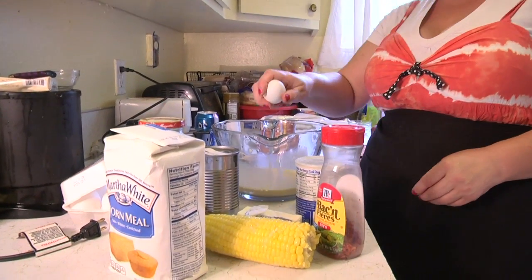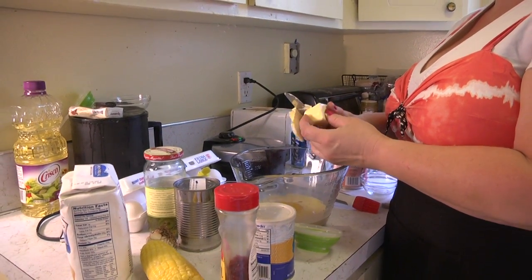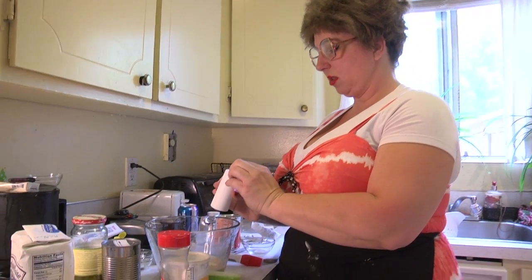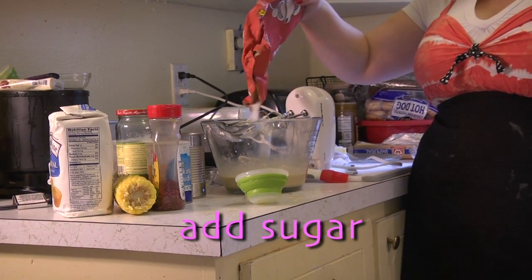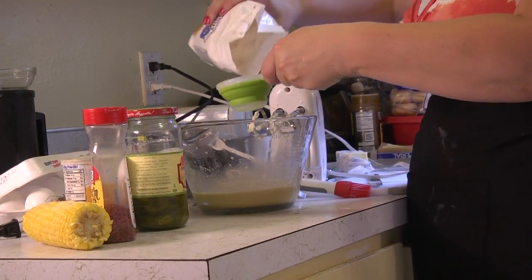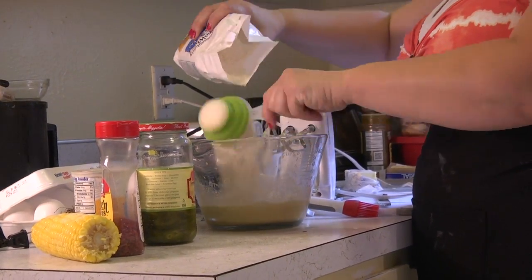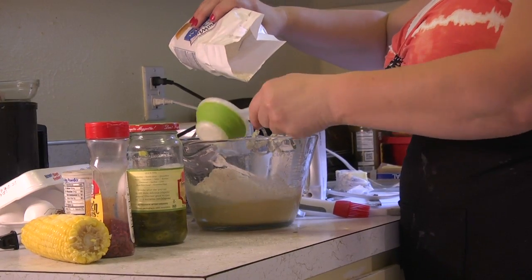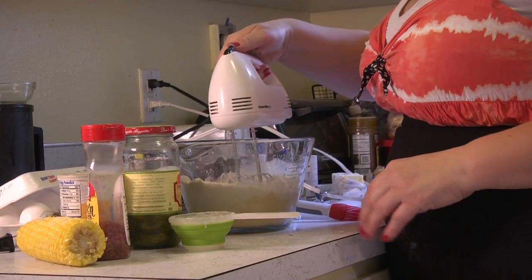We need one large egg. One fourth cup of butter is four teaspoons. One fourth teaspoon of salt — so hey, that's a pinch, right? I'm going to add a little bit of sugar to it because I like my cornbread a little sweeter — a couple tablespoons or teaspoons, whatever you want. This is cornmeal flour; this is a half cup. And we'll mix that up.